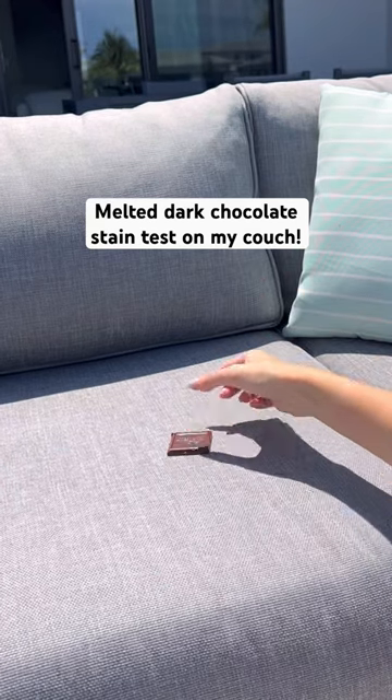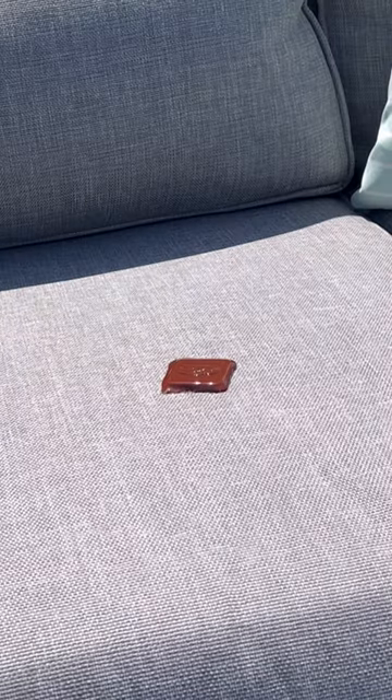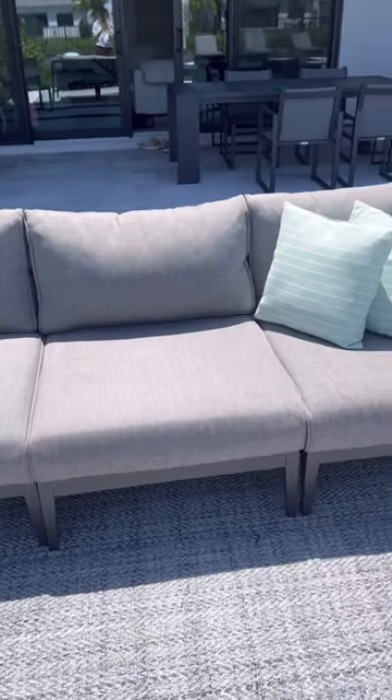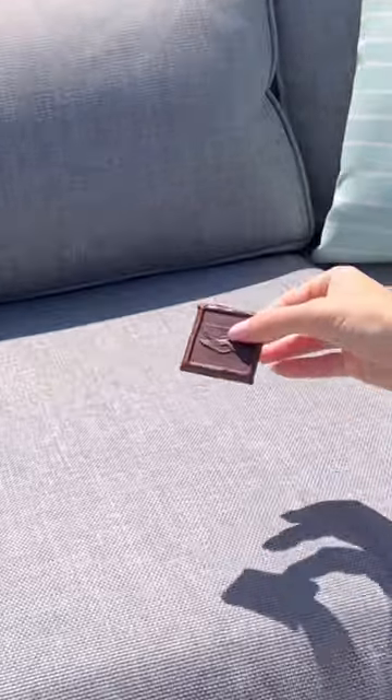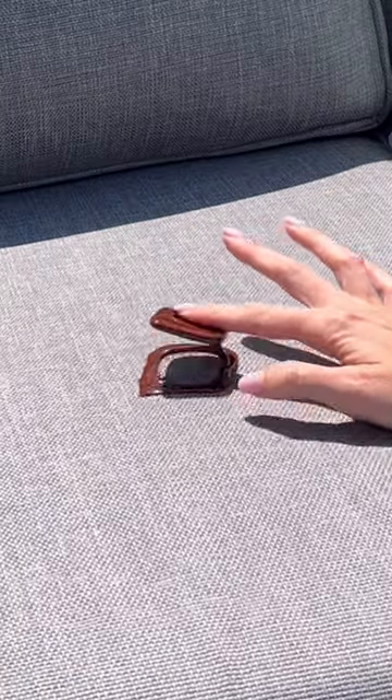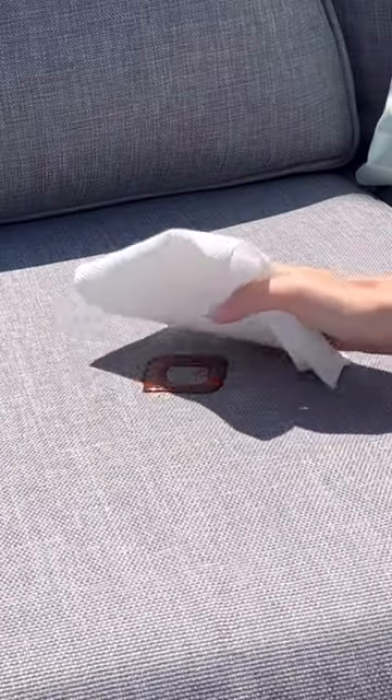Today, I want to see if melted dark chocolate can stain my stain-proof outdoor couch. It is 90 degrees out today and I thought it was the perfect day to melt chocolate on my couch to see if it ruins it. The chocolate melted so fast and I tried to smush it in before taking any excess off.